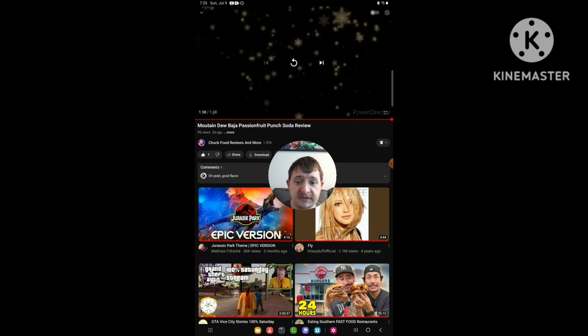So yeah, that's the end of the video. I hope you guys like this reaction film. If you don't, then I don't care. Don't forget to like, comment, subscribe, and turn those notifications on every time I upload. Share my videos, reaction films, and other videos on my channel to your friends if you want — it's your choice, because I ain't making ya. Don't forget to subscribe to Chuck Food Reviews and more.